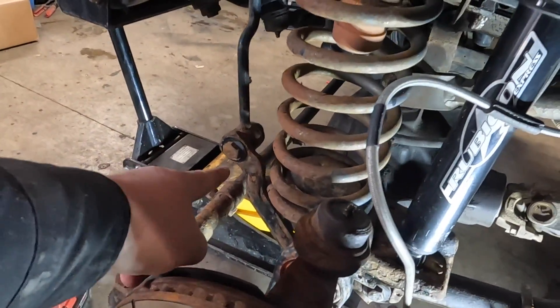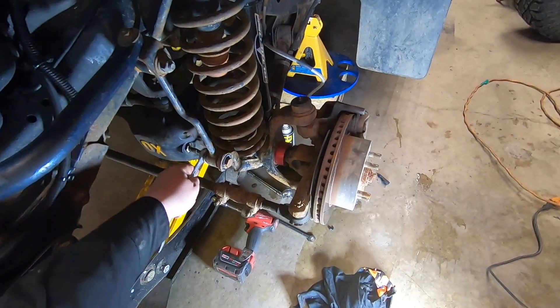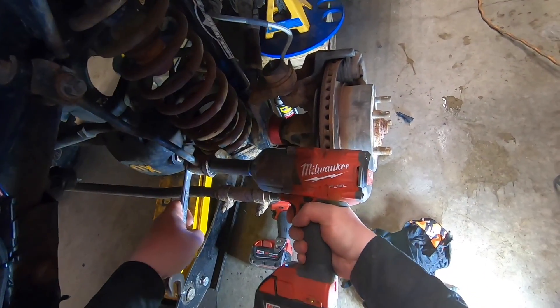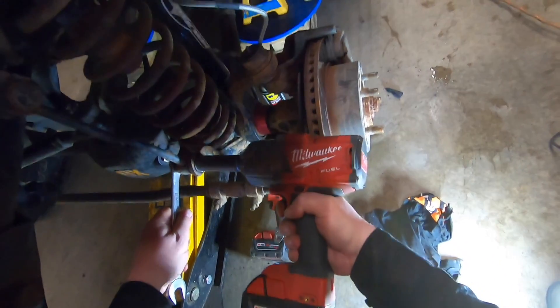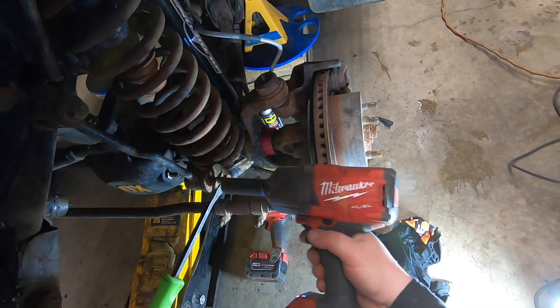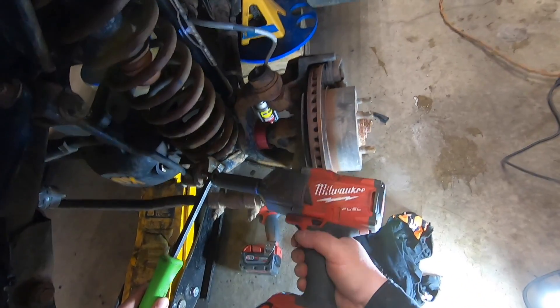Now I'm going to pull this sway bar link out right here — it's 19 millimeter. See how all these ones come off — it's been like 10 years. Spin it out. There we go.